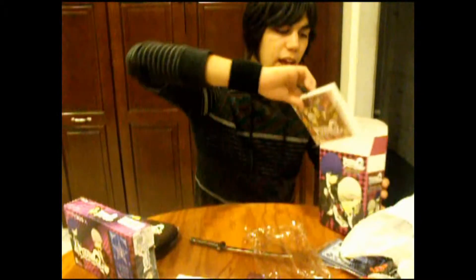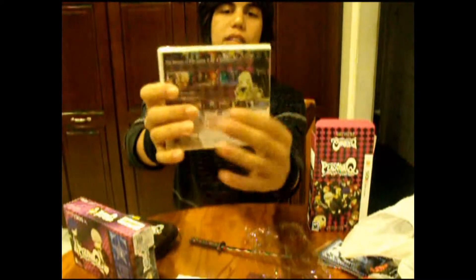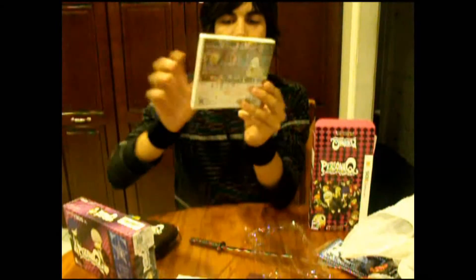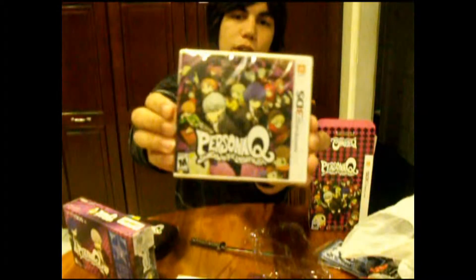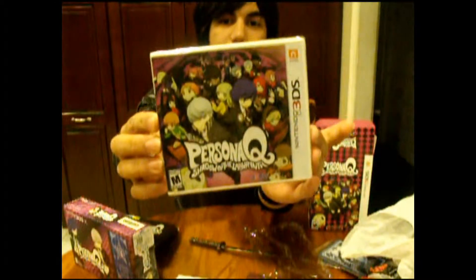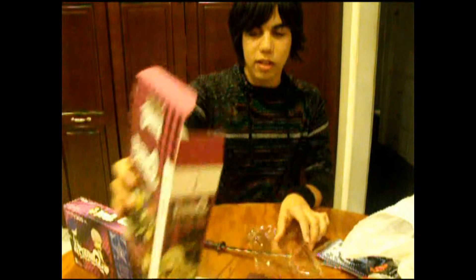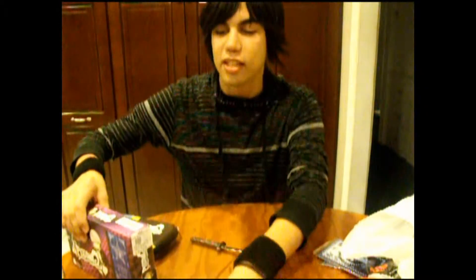Last but not least, we have the important part — the game. Same cover from the big box, rated Mature. Persona Q. And then there are the new characters. So I'm looking forward to playing this. But now that I've shown you the game, it's time for the 3DS I'm going to use to play.